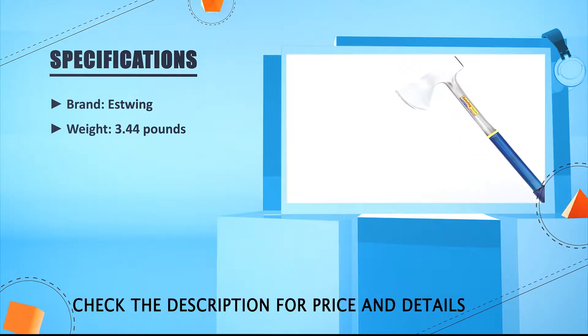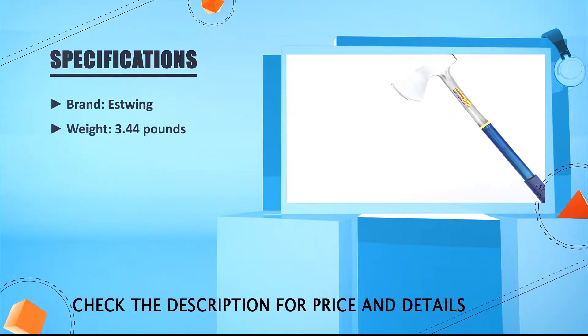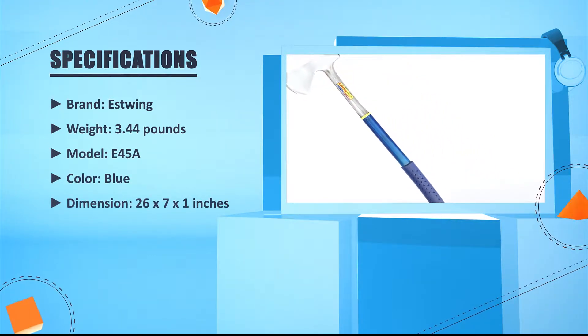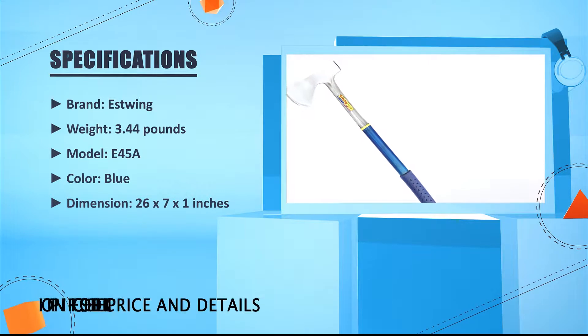Genuine leather provides comfort and reduced shock to reduce hand strain. Brand: Estwing. Weight: 3.44 lbs. Model: E45A. Color: Blue. Dimensions: 26 x 7 x 1 inches.